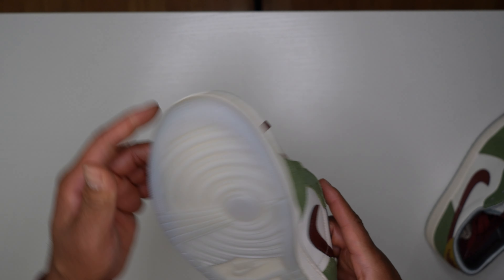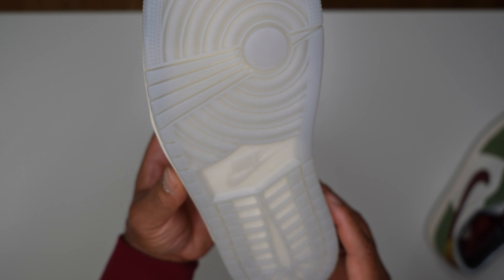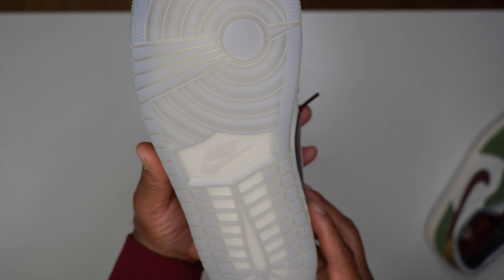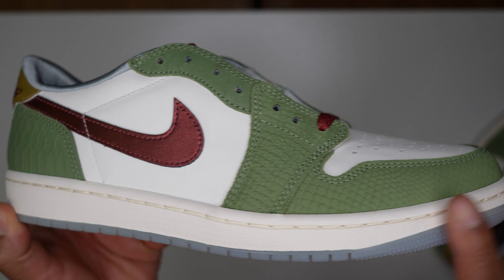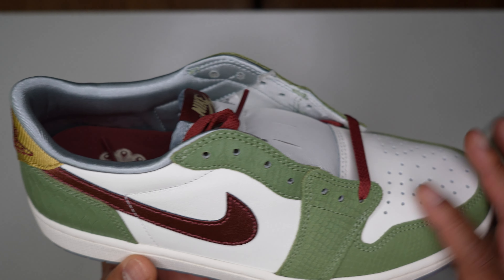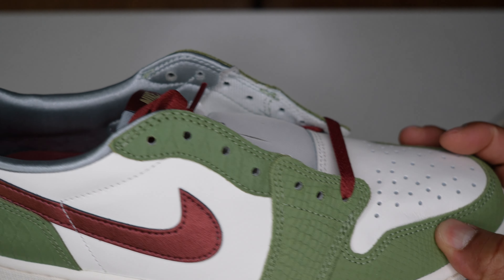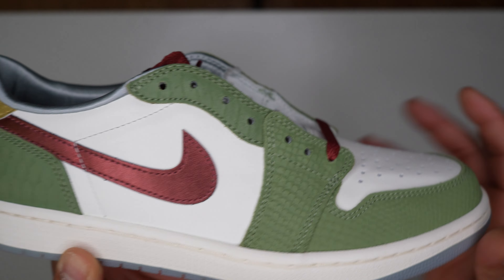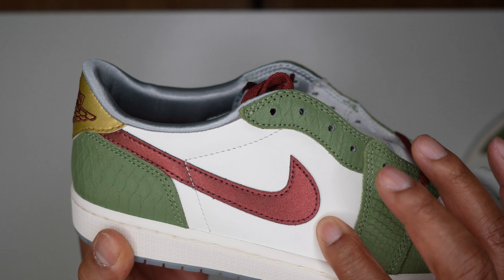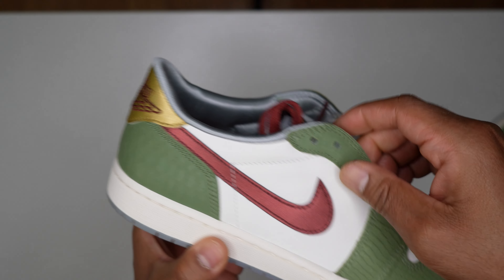Let's start with the outsole — you've got a clear, translucent outsole. It's not quite 100% clear and not icy blue; it's somewhere in the middle, kind of foggy, which should help with the aging process and yellowing. The midsole is sail, going around the shoe. Moving to the upper in the oil green, you have this scaly textured leather — it's not super plush but it is soft and has texture to it. The mid panel white leather, however, is just stiff — not soft, not great quality.